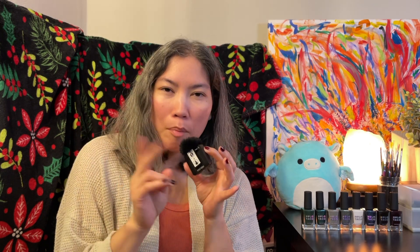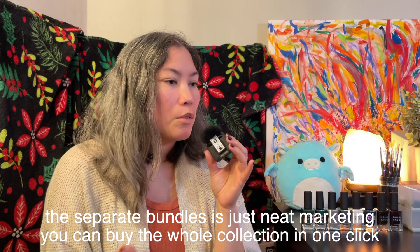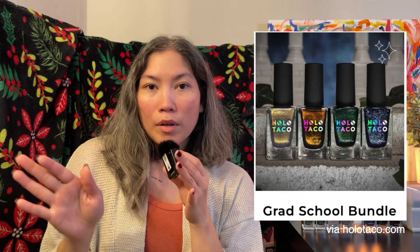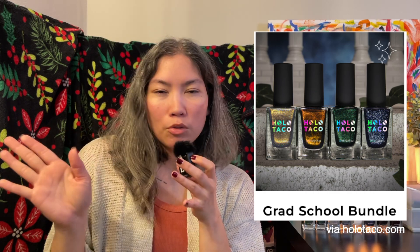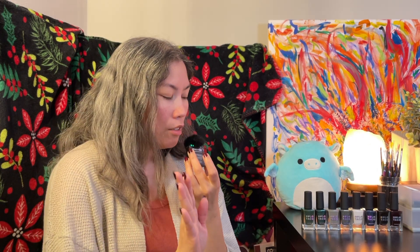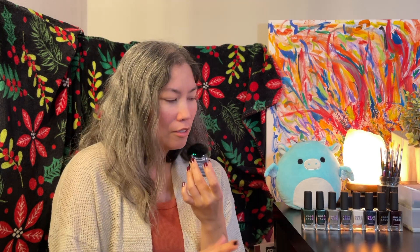Although the collection altogether is 8 polishes known as the Dark Academia collection, they do come in 2 separate bundles. The undergrad bundle is the cremes, and the grad bundle is all of the specialty formula polishes. Even though it is the kind of fall collection drop, it's not limited edition, no collection box. First impressions are that it's filling in gaps — it does read quite dark, and where it's not dark, it's neutral.